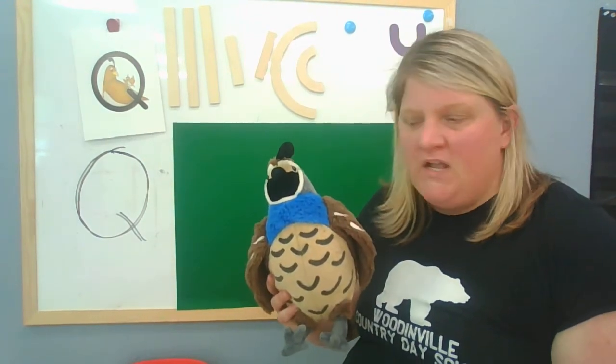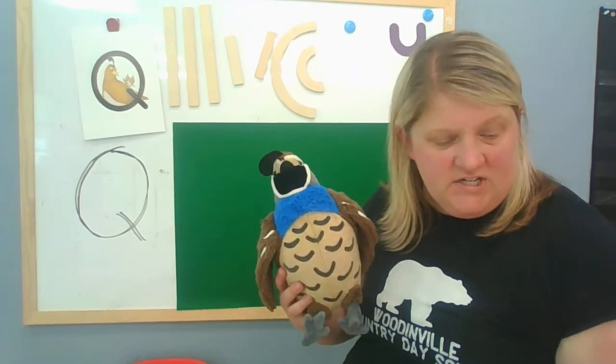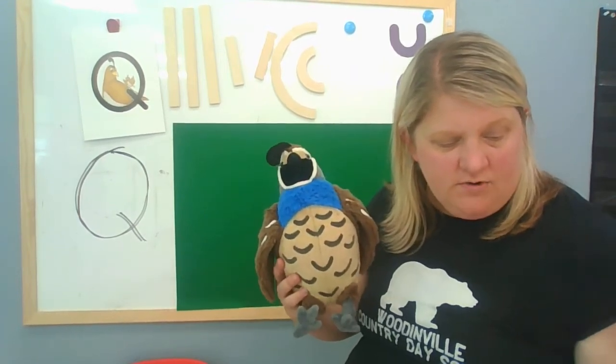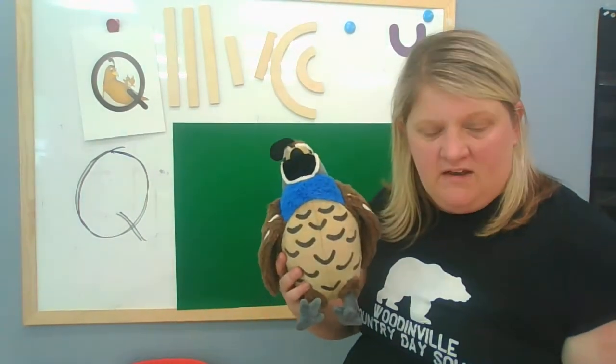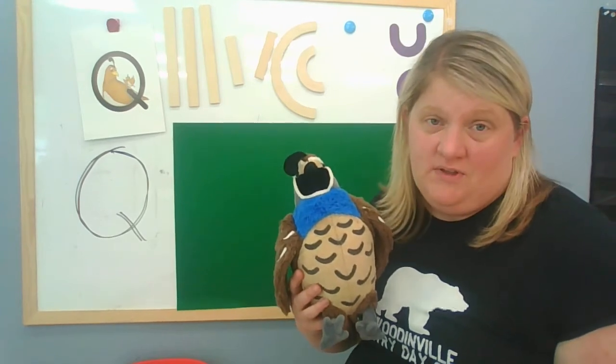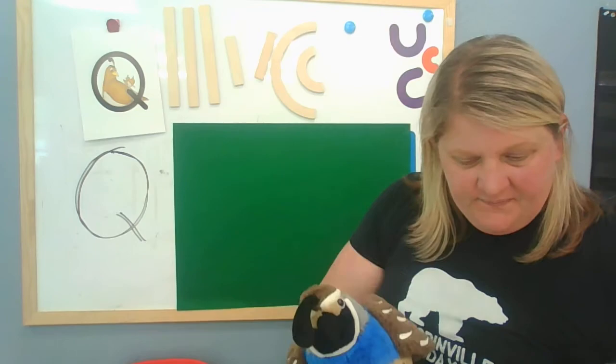Good job. So I asked Queenie Quail what she would like to do today, and she said she wants to read a story about her best friend Quincy the Quail and the mysterious egg. And then we have a song to do with you, which I think you're really going to like. Ready?